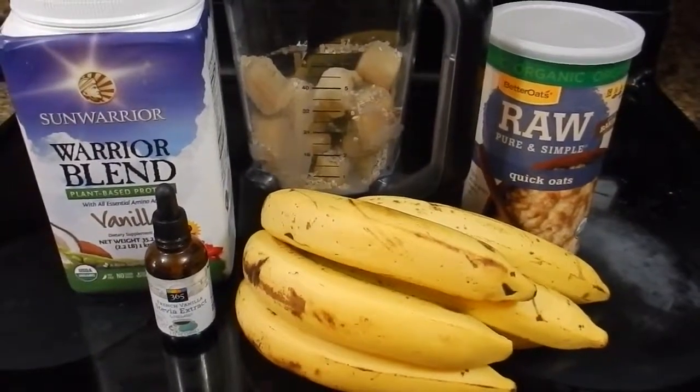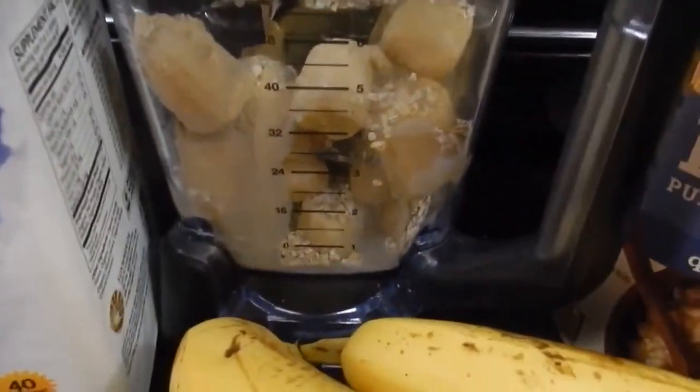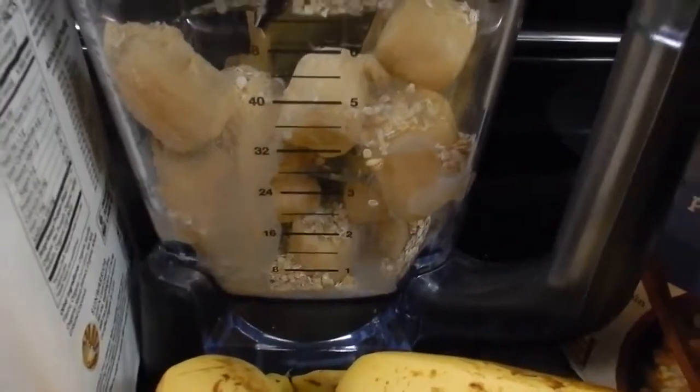I'm getting ready to blend up this smoothie slash ice cream thing that I only have like the tiniest bit of liquid.